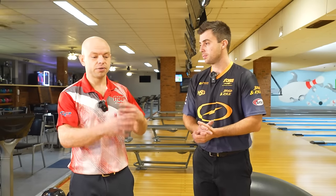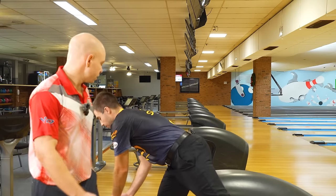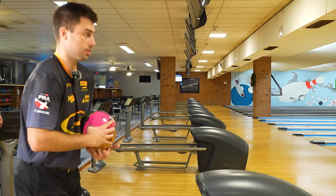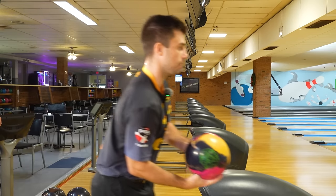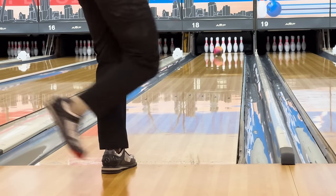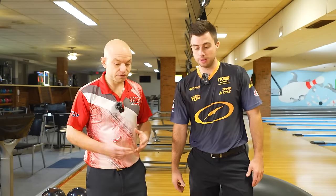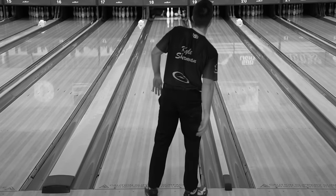His high rev shot is between third and fourth arrow. If you're a low rev guy, it's probably around second arrow. So just to reiterate how dry this is, we'll try picking up ball speed and playing around second arrow. Both shots missed the head pin left, so that tells us what we do every time lanes get really dry: we move left as a right-hander.